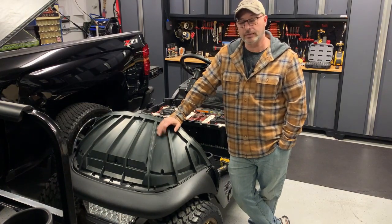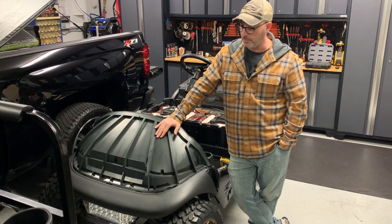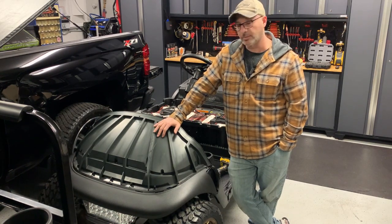We finally got the body back for the 07 Precedent build of 2023, so we're going to put that on today and get some clothes on this thing.